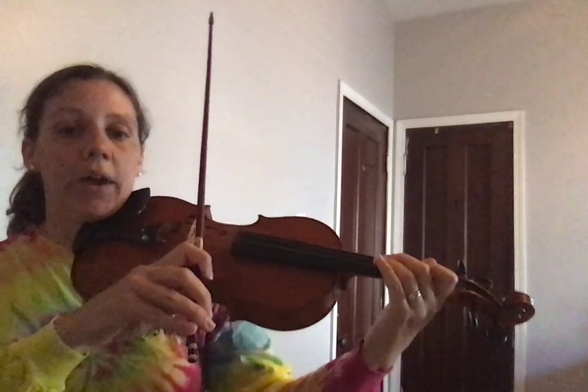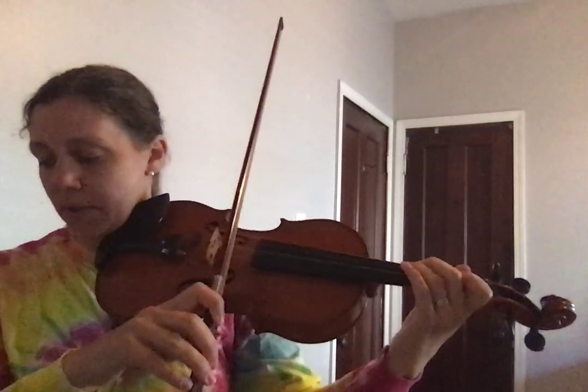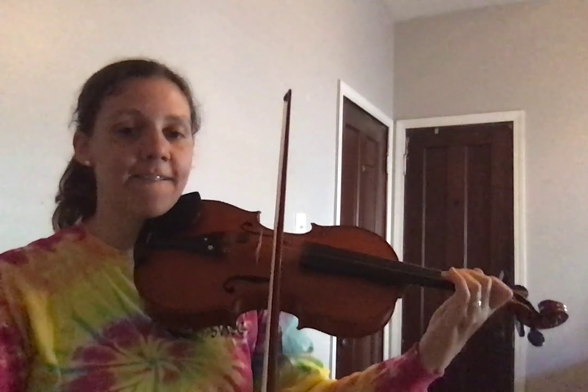And that's it. Let's play it with our bow. 1, 2, 3, 4. D, D, C, B, A, G, F, E.